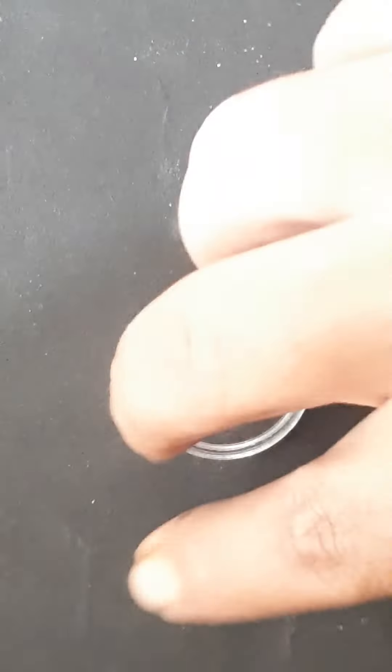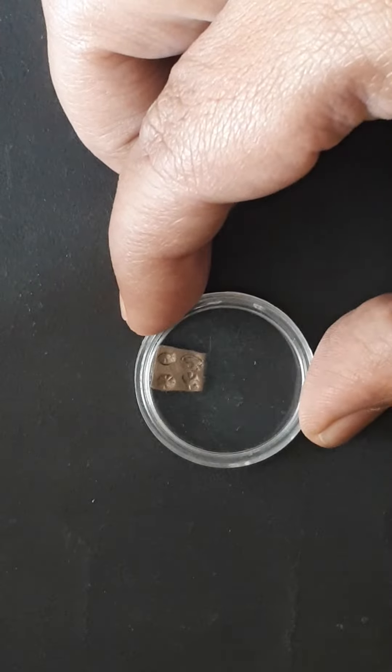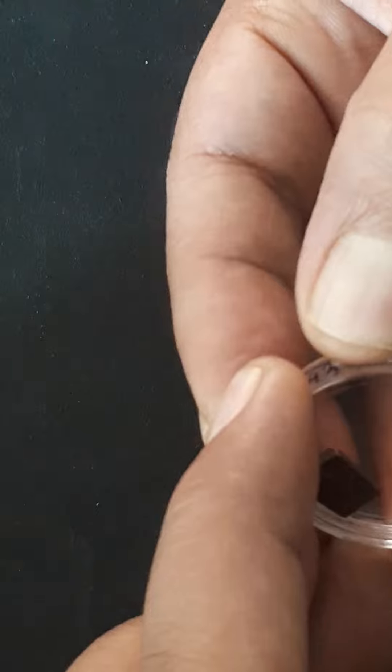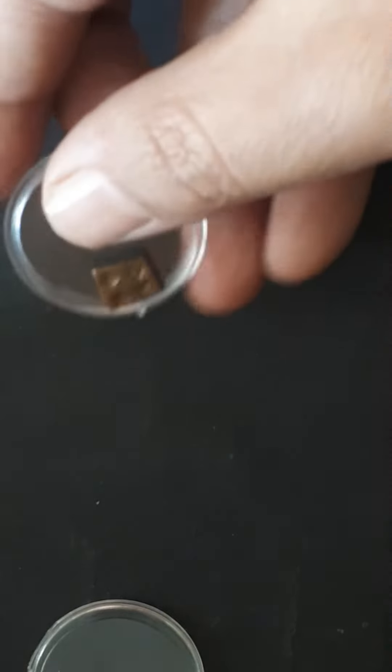It has four symbols on the obverse, as you can see here in the capsule. Let me take it out from the capsule so I can show you what it is. You can now actually see the coin.